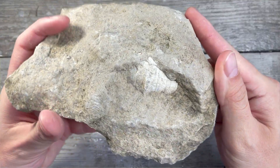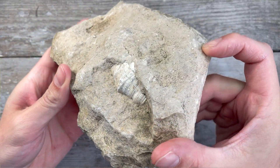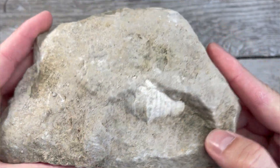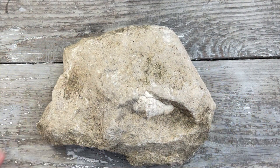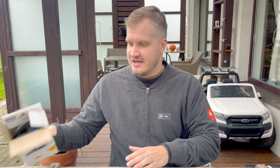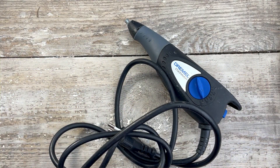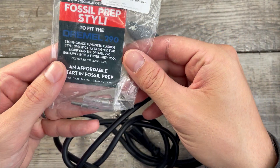A few months ago I was on a fossil hunting trip with Tomek and we found this rock. There is a mystery fossil inside and I literally have no idea what it is, but I only hope that this is not a horn coral. Today we're gonna use a Dremel engraver with paleozoic beads to prep it a little bit to uncover what kind of fossil this is. Hopefully this will be a successful prep.